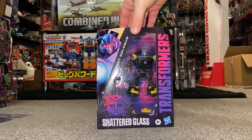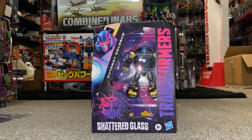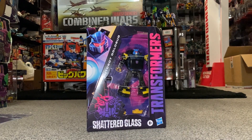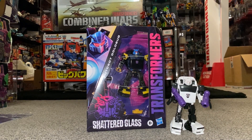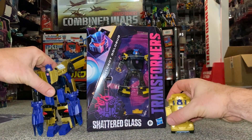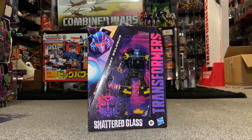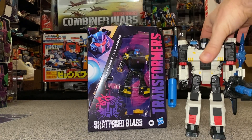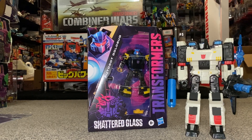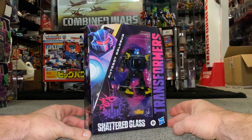Hello everybody, this is Toys R Us, and for this new figure unboxing and review we're going to be looking at the Shattered Glass Autobot Gold Bug. There's quite a bit to do in this video: we're going to unbox him live, have a look at everything inside the packaging, a quick look at him with other figures that use the same mold, comparisons with other Gold Bug and Gold Fire toys that have been released, and get him together with other figures from this toy line. I'm super impressed with this Shattered Glass toy line and really pleased they've brought it into the mainstream.